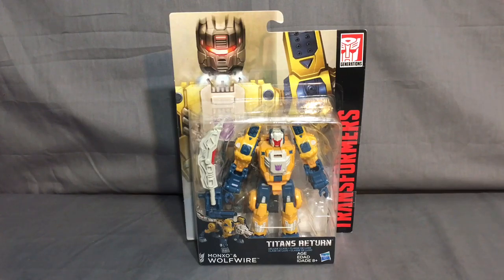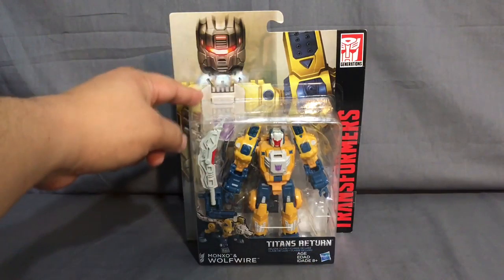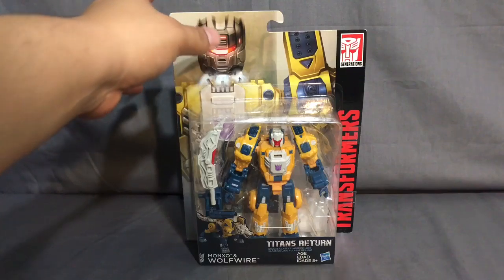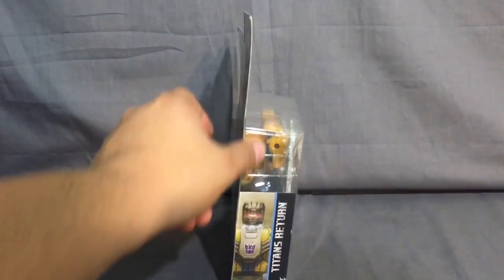So here we have Transformers Titans Return - Mon... I don't even know how to pronounce that honestly - the headmaster, the Monarch, and Wolf Wire. That's the actual combined name: Wolf Wire. You can see here Titans Return Transformers, and on the side you have a graphic of him in mid-decapitation.